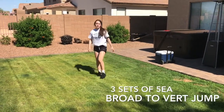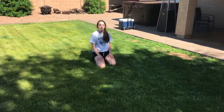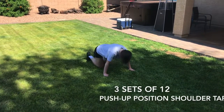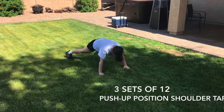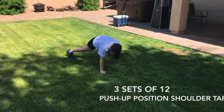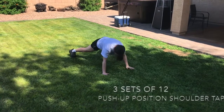Make sure you turn around and repeat until the reps are done. The next exercise is push-up position shoulder taps. You're going to have your hands over your chest with thumbs outside your shoulders. Widen your base for stability and slowly alternate shoulder taps. Make sure you keep your core tight and your torso square to the ground.